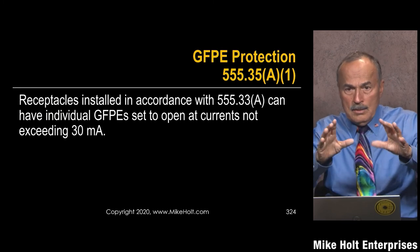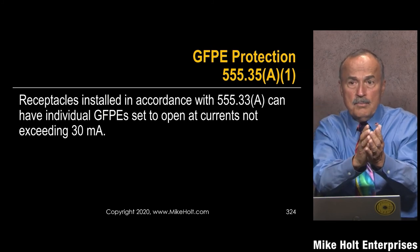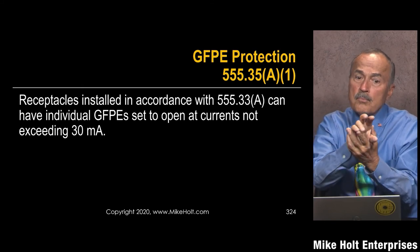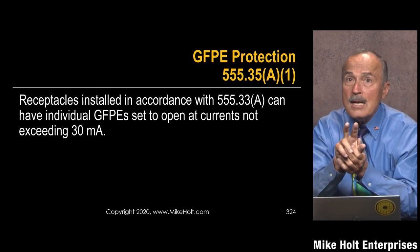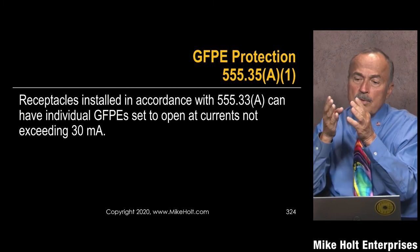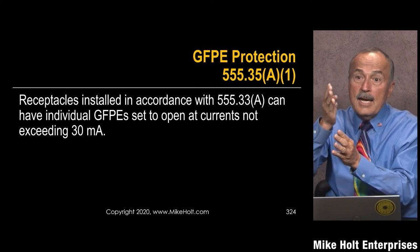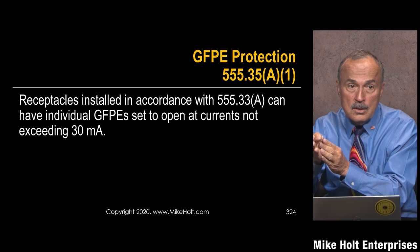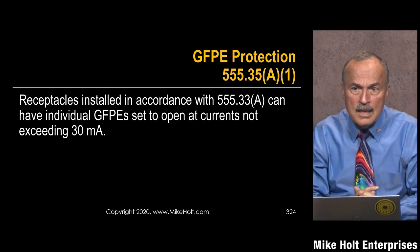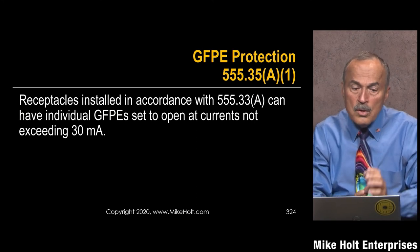If you open up the shore power outlet pedestal, you're going to see a 50-amp breaker, a 20-amp breaker, a twist-lock 50-amp receptacle, and a 20-amp receptacle. The 50-amp receptacle has a 50-amp breaker, but that breaker is a ground fault protector set at 30 milliamperes. The 20-amp 125-volt receptacle is supplied by a GFCI set at 5 milliamperes. When you plug your boat into shore power, you have 30 milliamperes of ground fault protection, because equipment can't be protected at 5 milliamperes — it likely won't hold.